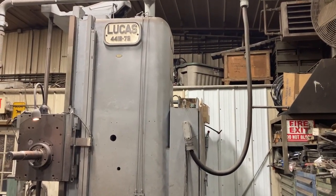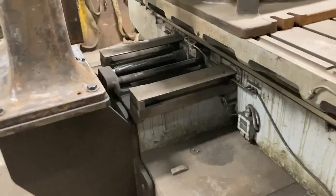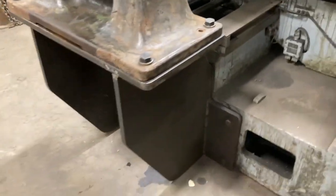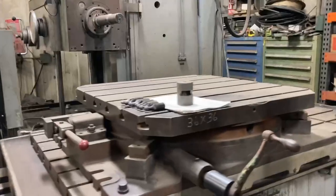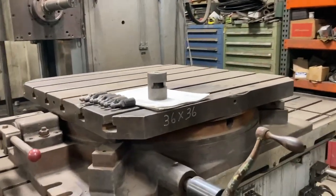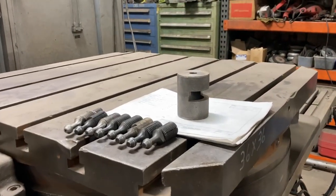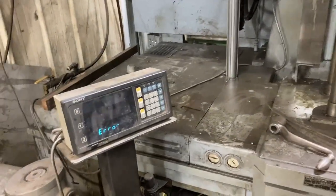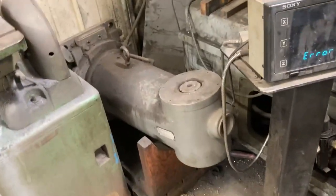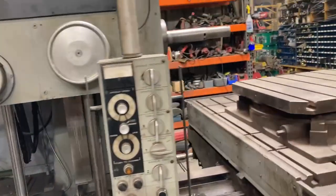We're looking at a Lucas 44 1B 72 here. It's a fairly clean machine for the age. Got a retrofitted tail stock on it to help out for different boring jobs — it's lined up, you just have to crank it manually up and down. We have a manual 36 by 36 rotary table on it. There are several different pull pins that go with it, and the tool setter as well. The readouts work when they want to — on and off — but they do work. Here's the right angle head that goes with it. We'll go ahead and fire it up.